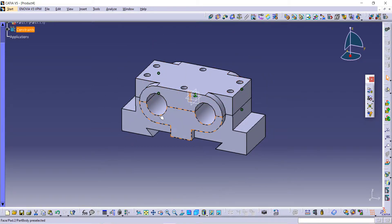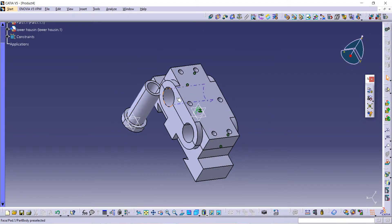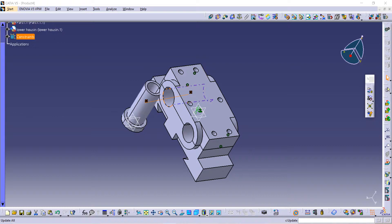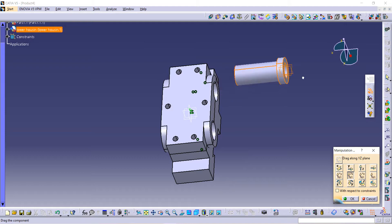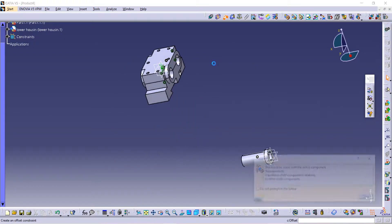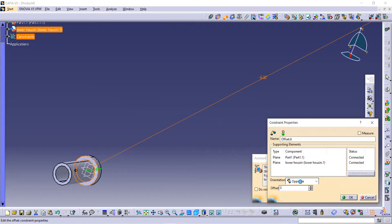Our next part is to bring the next component — the bushing. Open it. Now first use the Constraint command, select the shaft of this and again the axis of this, and update it. I am using the Manipulation command to move it so I can see it better. Now select the Offset command, use this surface and select this surface, and give distance as zero, then update it.